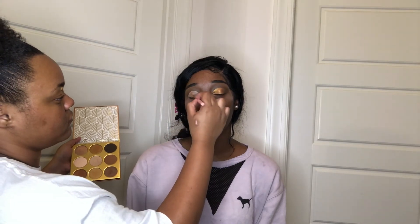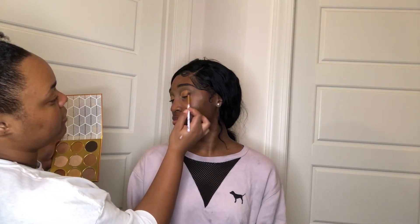Now moving on to the other eye, cutting the crease to get it nice, precise, and sharp. Going in with Da Homie on the middle section just like before — I really love how the gold looks on her skin tone, it looks so good. Then moving to the shade Benin on the outer corner, mixing it with Mino to deepen the outer corner. Finally going in with Idea on the inner corner, mixing it into the middle shade. Then going back to Mino on the outer corner to make it a little darker and make sure everything is well blended.